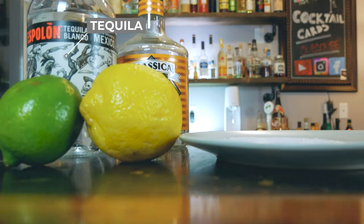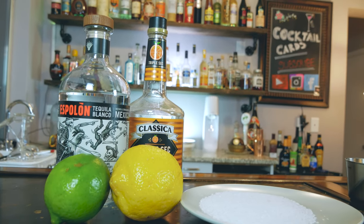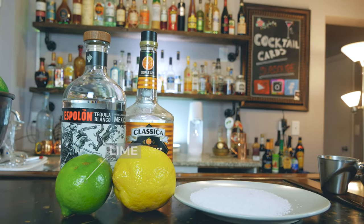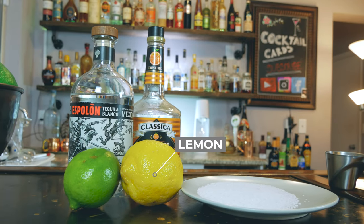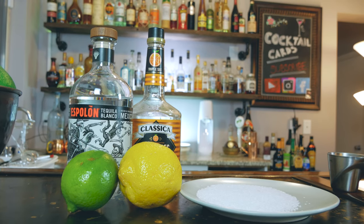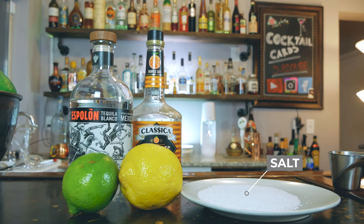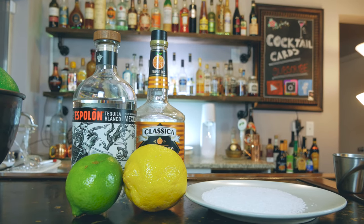For the ingredients, we're going to have tequila and an orange liqueur — we're going to go with triple sec for this one. We're going to use fresh lime juice and fresh lemon juice, and lastly we're also going to throw in a splash of simple syrup. And of course we need some salt for the garnish, as the margarita is known for.